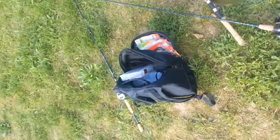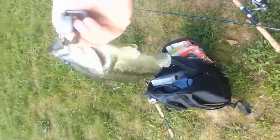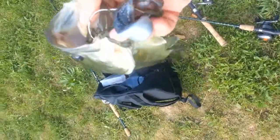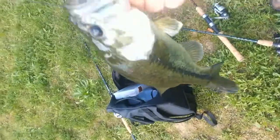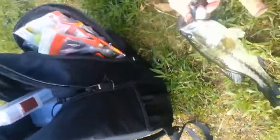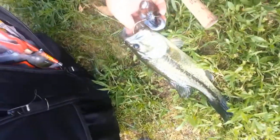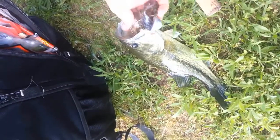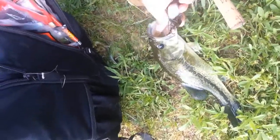Hey guys, what's up — bass fishing in Kentucky! Caught a pretty nice one. It's after spawn, they're hitting on top water right now. I had one blow up — he's a good one. I just watched him splash, let him take it, just wham, nailed it. Look at that — hook popped right out.